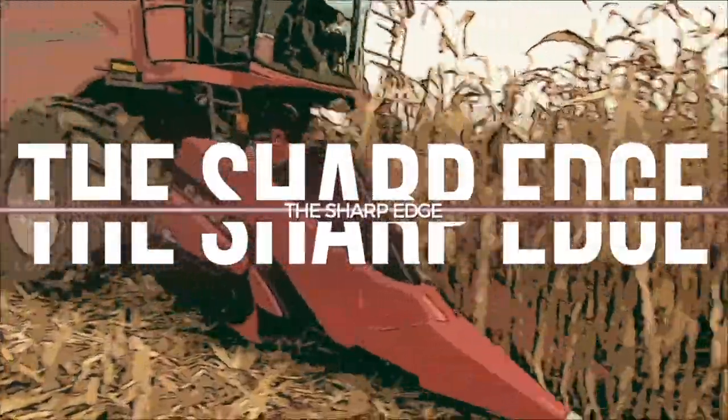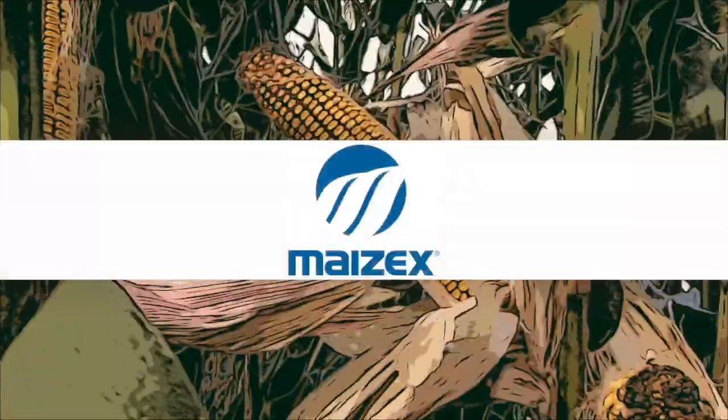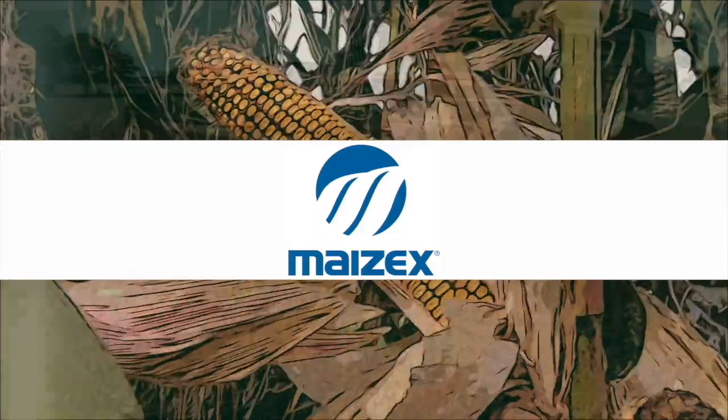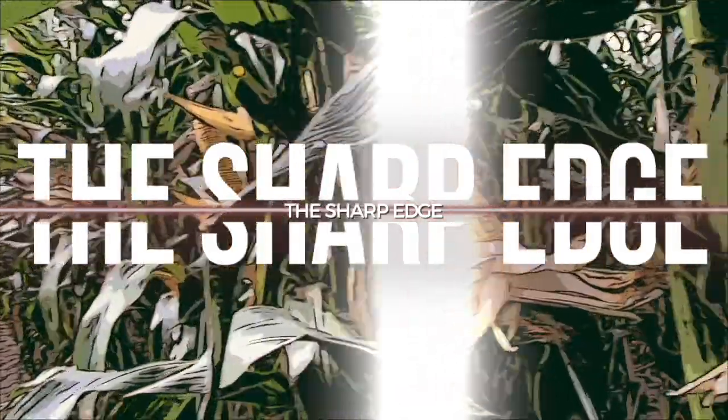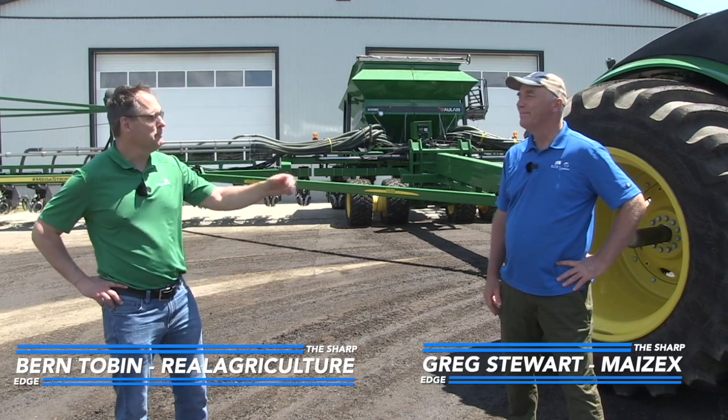The Sharp Edge on RealAgriculture.com is brought to you by Mazick Seeds. Bernard Tobin here for another episode of The Sharp Edge, joined again by Greg Stewart, Mazick's agronomist.